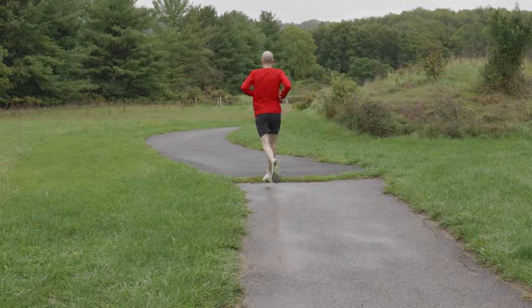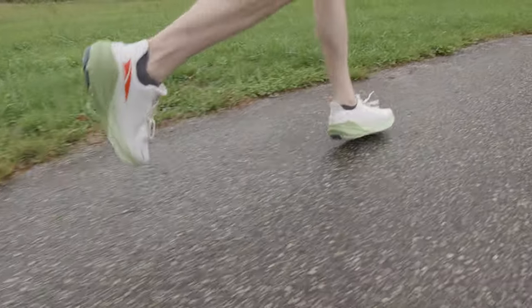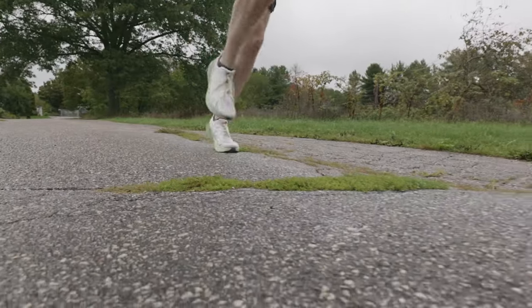As somebody who's been selling Altras now for nearly a decade, there are those people that come in that just say, 'I can't run a zero drop shoe, those just don't work for me.' Maybe they love the concept of the foot-shaped toe box, but that zero drop was, for whatever reason, a deterrent for them to pick up a pair of Altras. Now this gives everybody a chance to try them, whether you're a zero drop devotee, somebody new to the brand, or maybe transitioning from a higher drop shoe that wants to work down to a zero. This is going to be a great option for you.